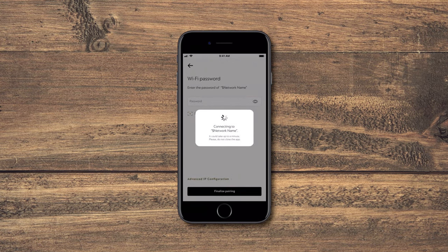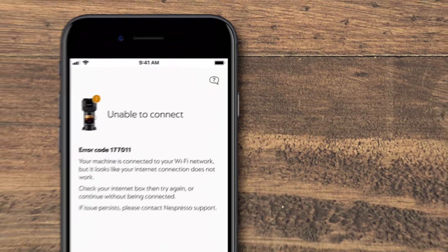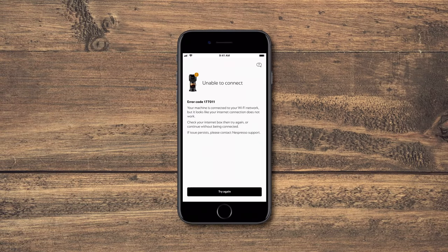If you're stuck here or at any time, please use the app's assistance links. You can also find a link in the video's description.